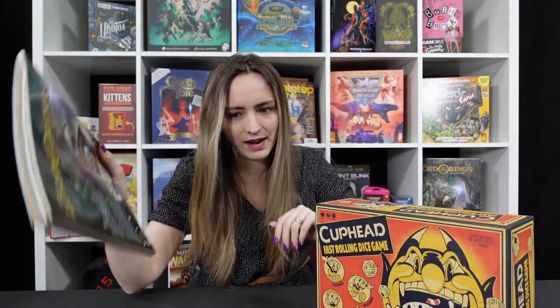Hi and welcome to Tabletop Gaming, the home of cool things like this — a monthly magazine based on all cool things: board games, card games, RPGs, the lot. I am Charlie and today I'm going to take you through an unboxing slash first look at Cuphead, the fast rolling dice game from the OP.